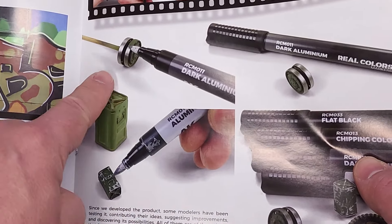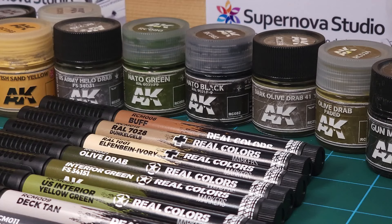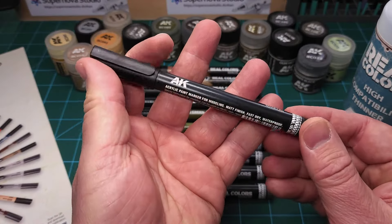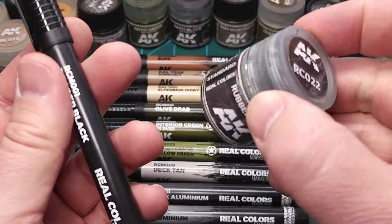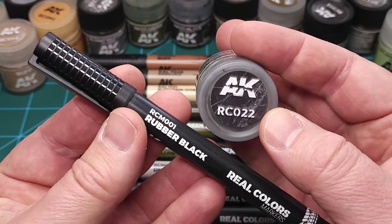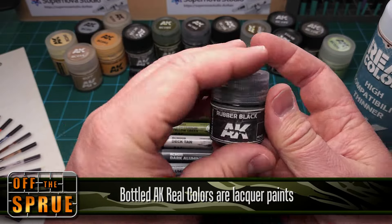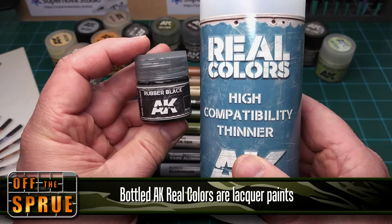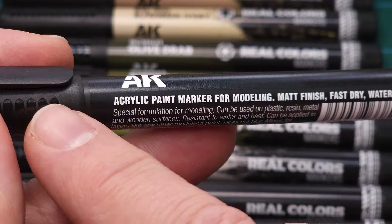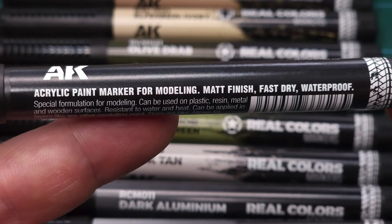These markers are based on the Real Colors range of AK paints. I'm a big fan — this paint comes in jars and now also in markers. However, there is one difference: the bottle paints in the jars are lacquer paints, which need to be thinned with the Real Colors lacquer thinner. The markers are water-based acrylic — same colors, same pigmentation, but different types of paint.